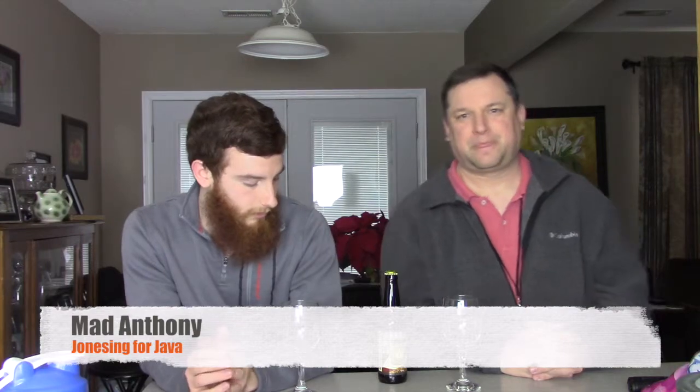It's an English style porter that they brew with Old Crown coffee, which is located in Fort Wayne where the brewery is located, and apparently it's a proprietary blend. Very cool. This is out of Fort Wayne, Indiana — it's local to us.